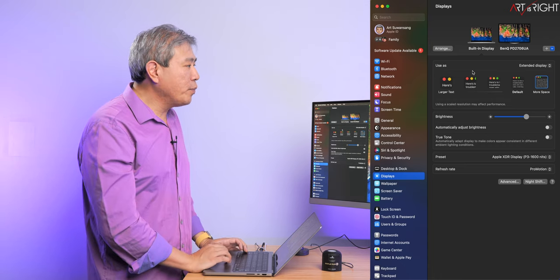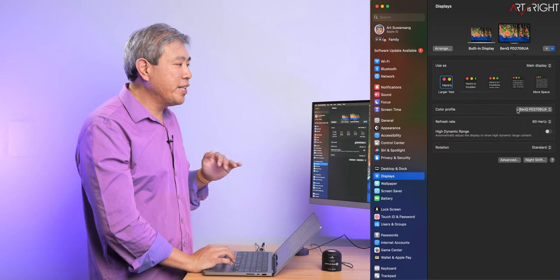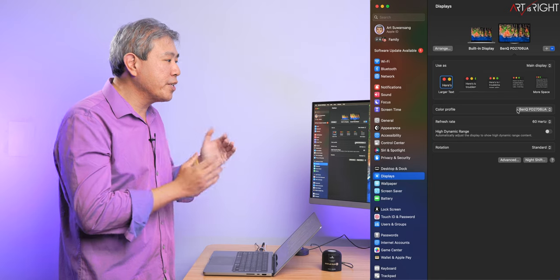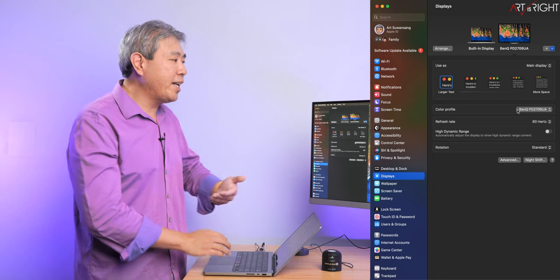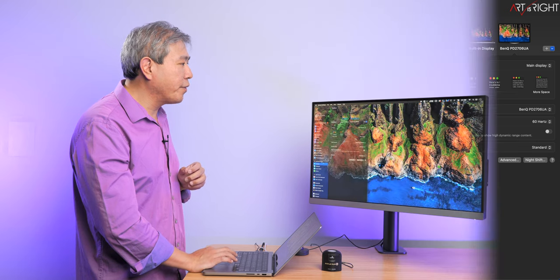I am done with system settings. There is no profile you have to set before you start this process because the program will automatically apply a linear profile. So I'm not going to do anything — I'll just leave it at the default for now.